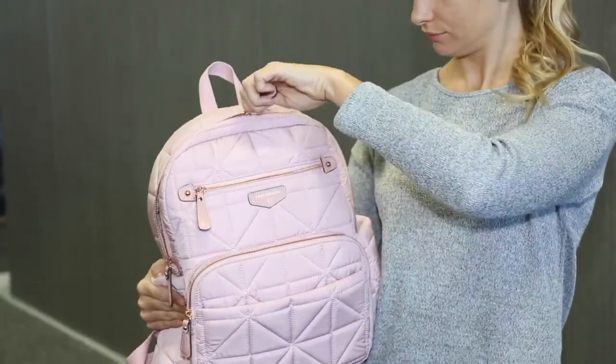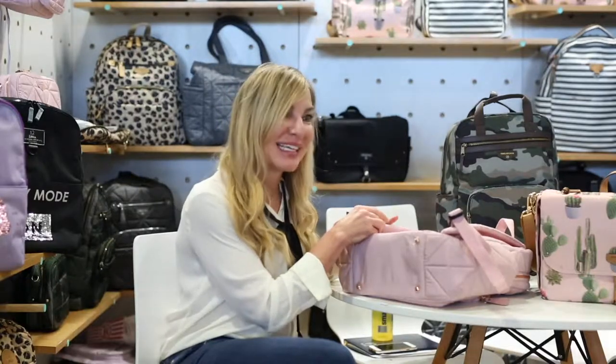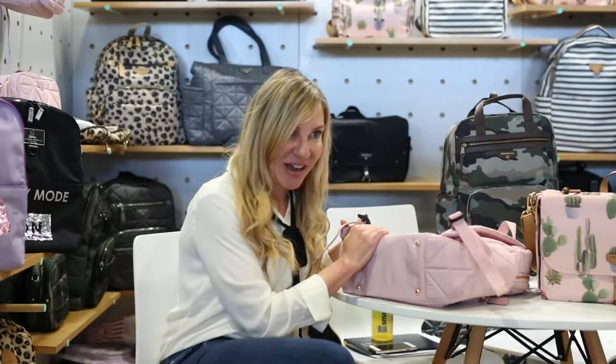All of our diaper bags come with a padded changing mat that you can put in the washing machine. The great thing about all of our 12 Little bags is they come with what we call a dirty little secret pocket in the bottom, so you can separate all your dirty items — diapers or dirty clothes after a blowout — and they don't get everything else stinky.